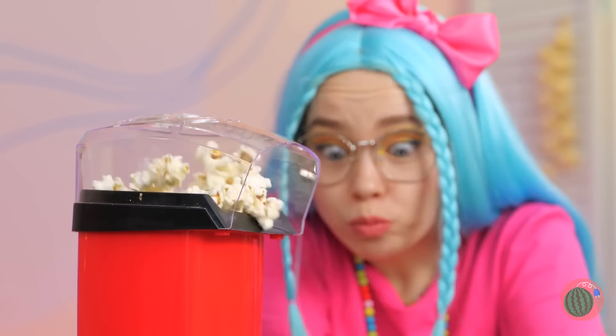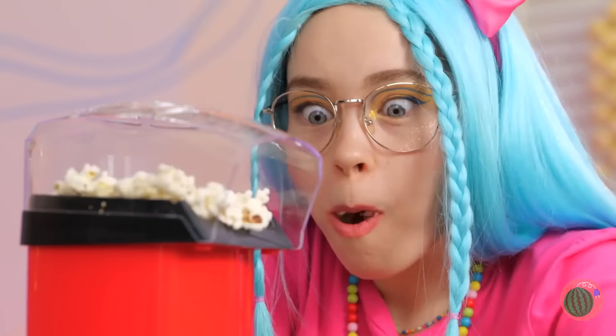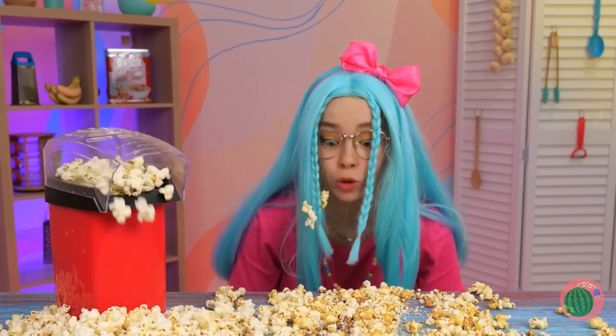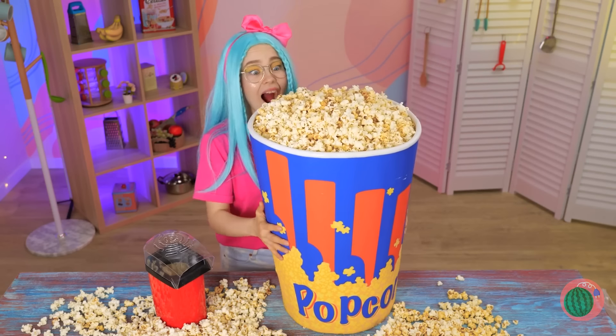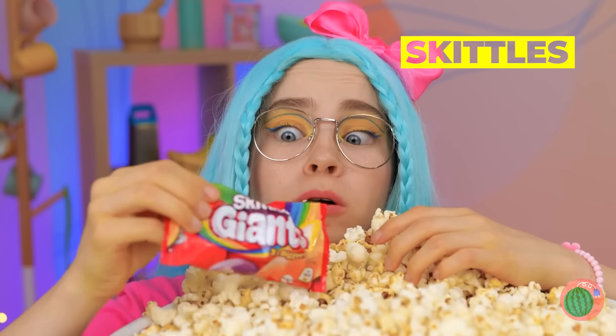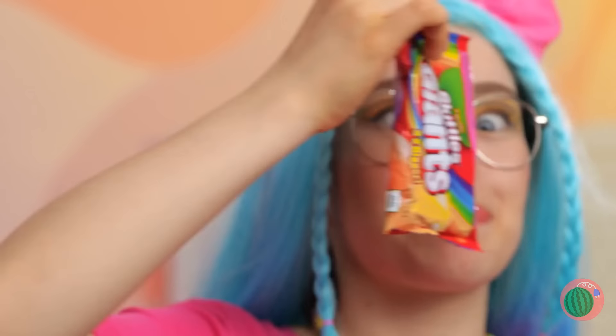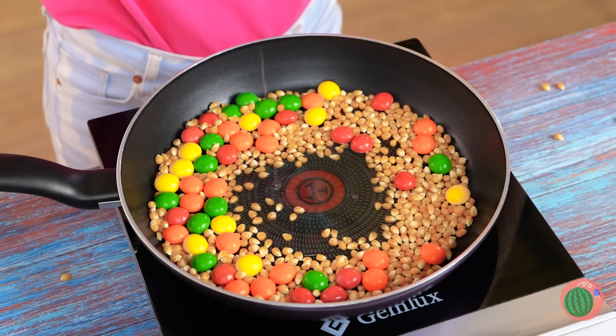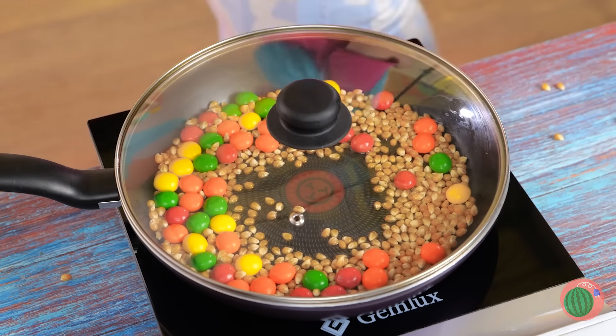We've got enough popcorn for a matinee! Always wanted a popcorn bucket that doubles as a bathtub! Oh, look — there's a prize inside! Skittles! Let's add them to a skillet. Pour on some more kernels with a little bit of oil — it's time to get ready for some rainbow popcorn!